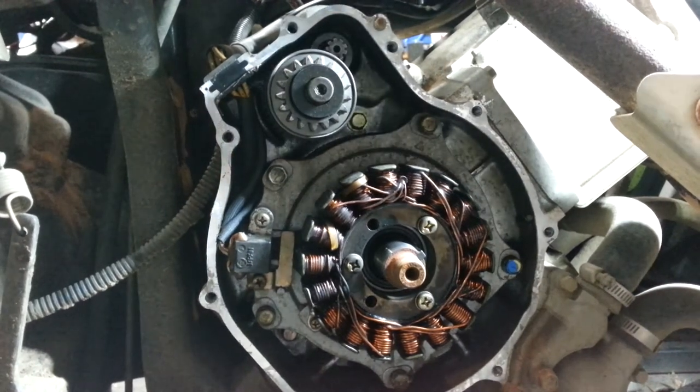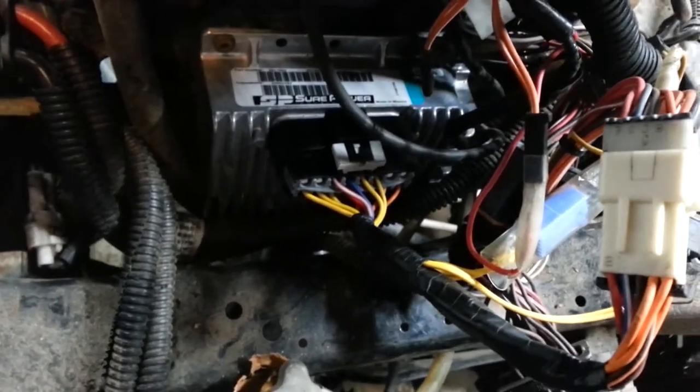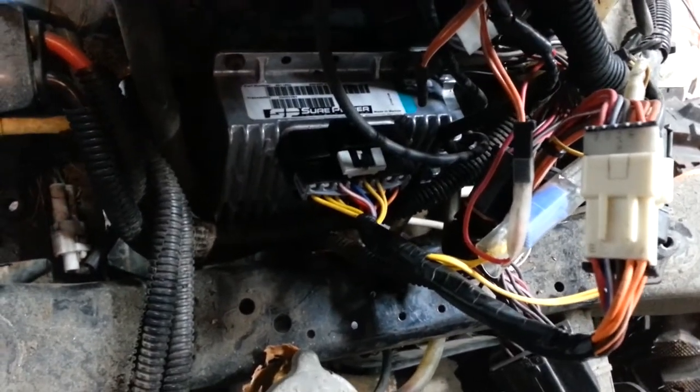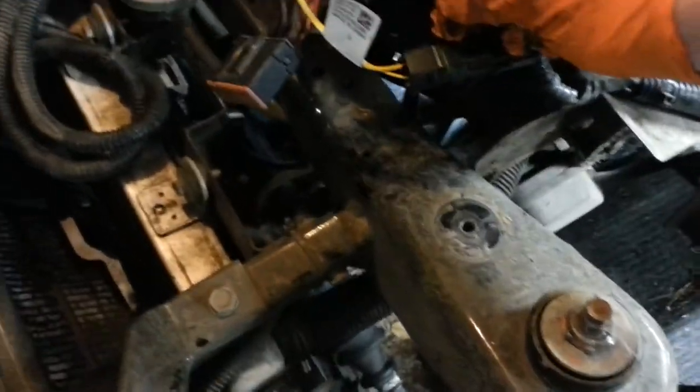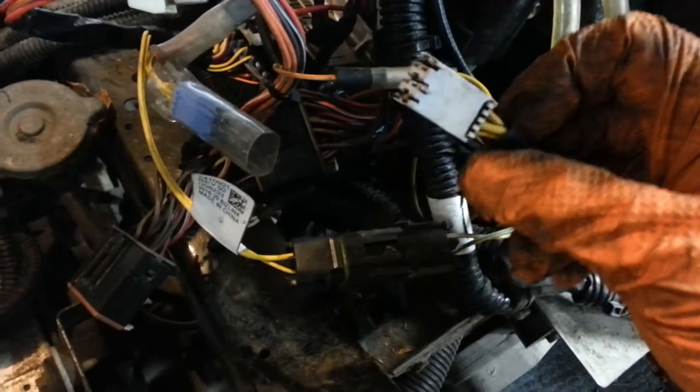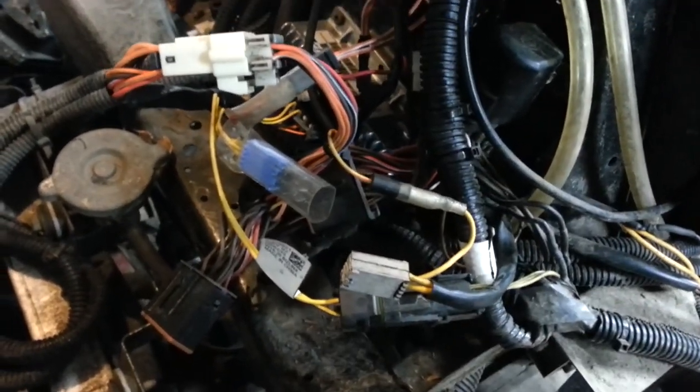Before you go spending money like I did on a new ECU/PCM, take a look at your stator because there's a good chance it's broken. I tested the voltage output in AC coming off the three stator wires — they all tested in spec at roughly 30 to 40 volts AC. But even with the new ECM it was still overcharging, so it turned out to be the stator.